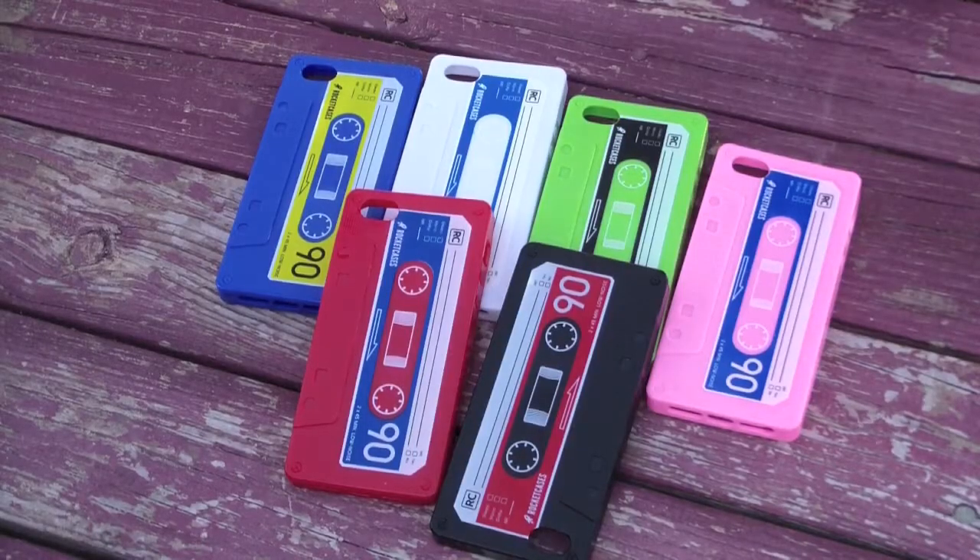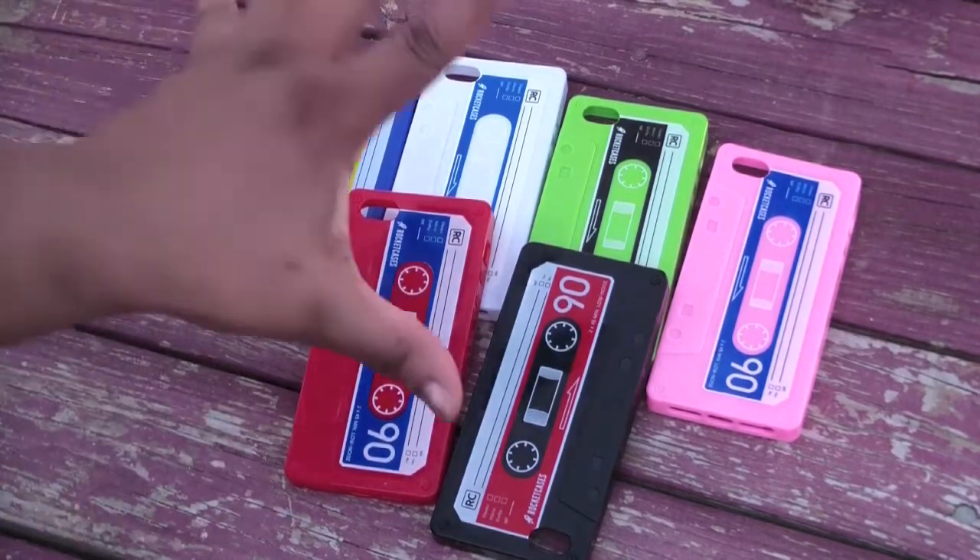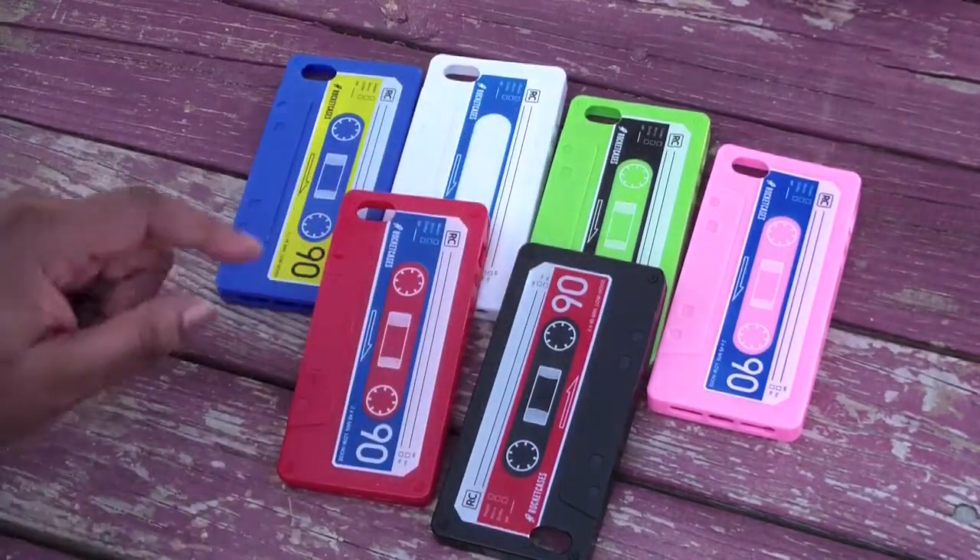Hey guys, GadgetGal38 here. How are you? It's so beautiful outside. I thought I'd come out here and make my review on the Rocket Cases — these are the retro cassette tape cases. They are beautiful and they look so realistic.